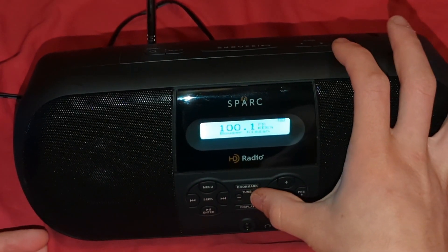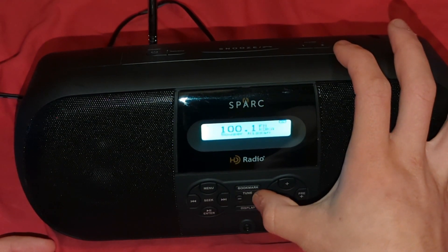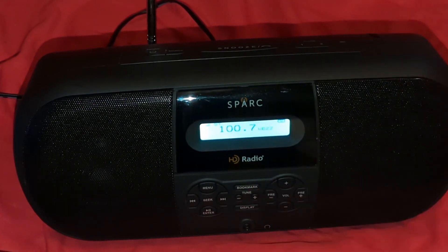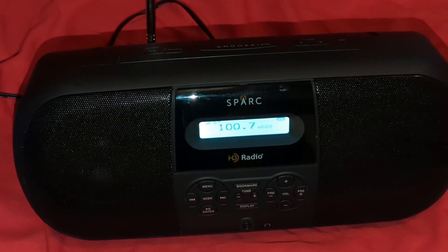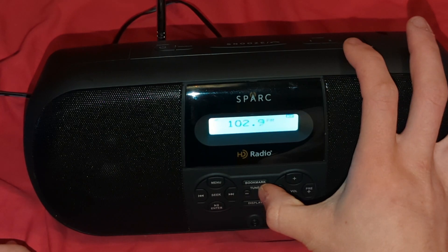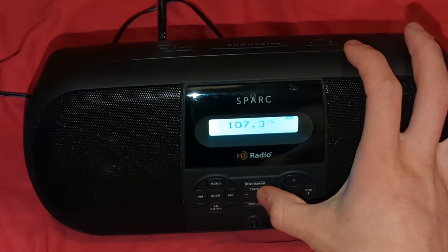The speaker sounds amazing. The speaker quality sounds amazing.